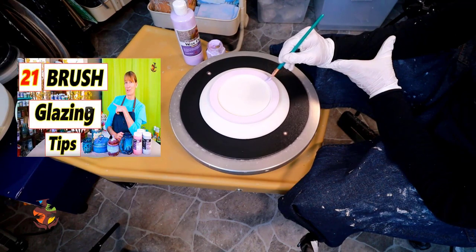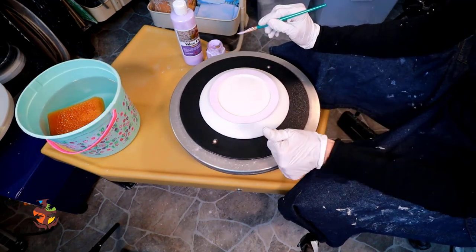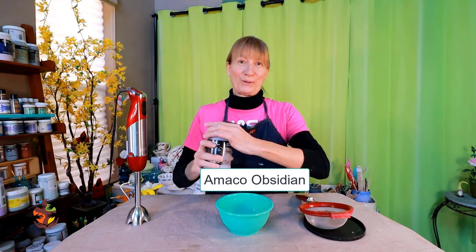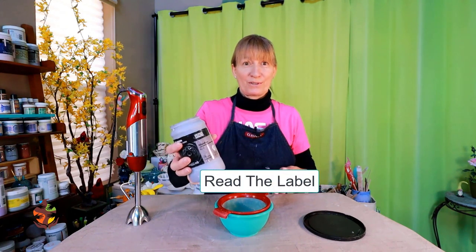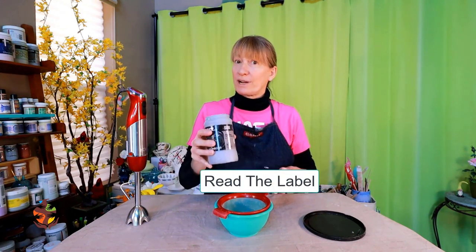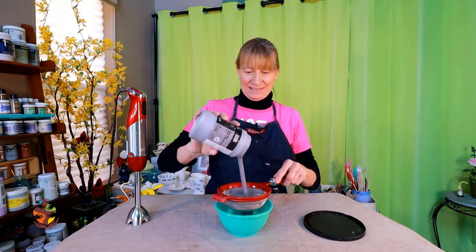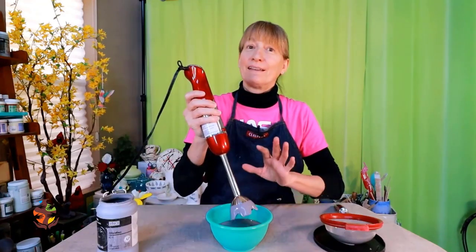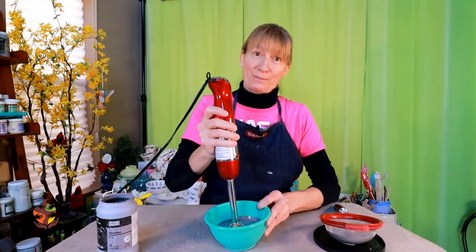I also have a video on 21 glazing tips for you to check out — I left a link in the show notes below. I'm starting with Amaco Obsidian for the bowl. Always put your glaze through a strainer unless the directions indicate not to, like with crystal glazes. Always mix your glaze well — handheld blenders work the best.